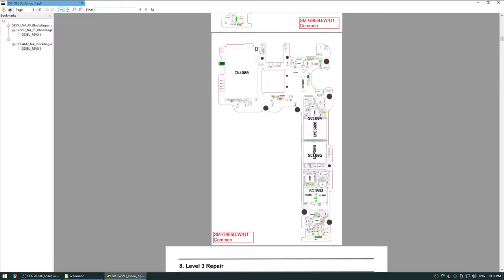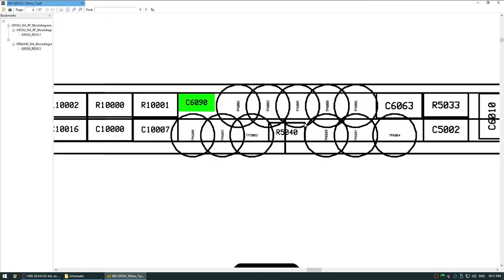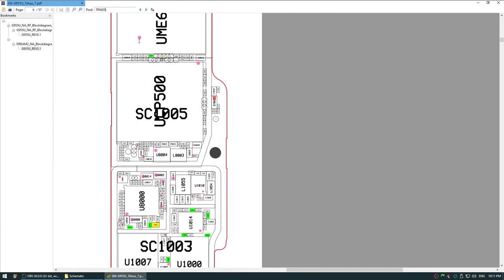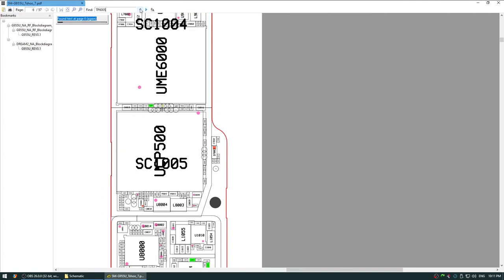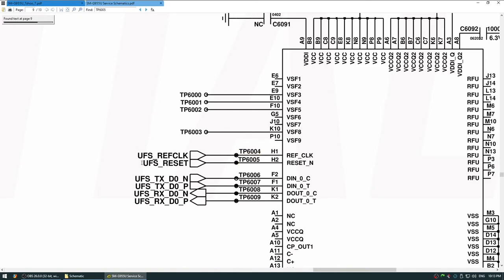Position the board in front of you with the exposed gap facing you. To help find what we need, we will use a schematic, which I will link in the description. Look at pad number 3, left of the capacitor on the top row — the pad is labeled TP6005. Searching for TP6005 in the schematic shows it is connected to the chip's UFS reset pin.